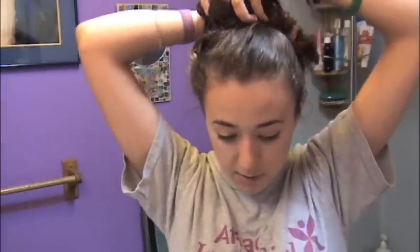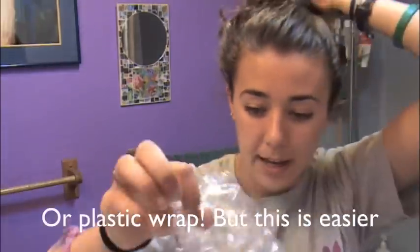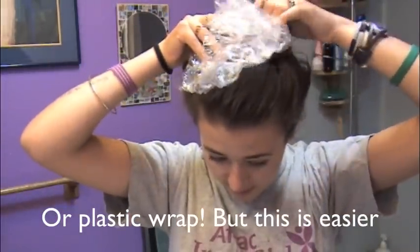Then you're going to take your hair and be really careful at this point because while you're moving it, coffee is going to be going everywhere. So then what you're going to do is put on a shower cap. You're going to have a little shower cap — yay, shower cap! After you have your shower cap on, you want to let the coffee sit. Seventeen Magazine recommends 20 to 30 minutes. I did it for 30 just because I wanted to make sure the coffee soaked in my hair long enough.